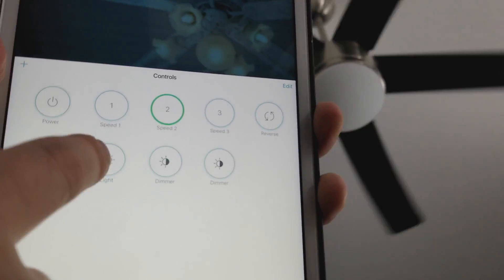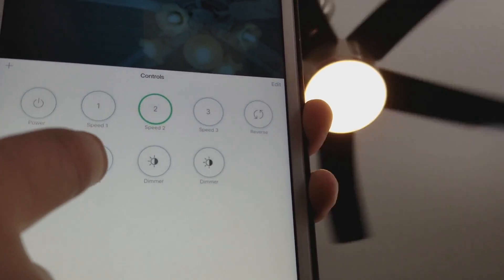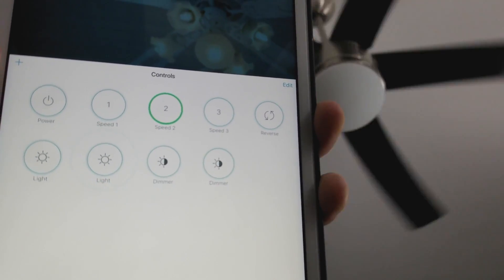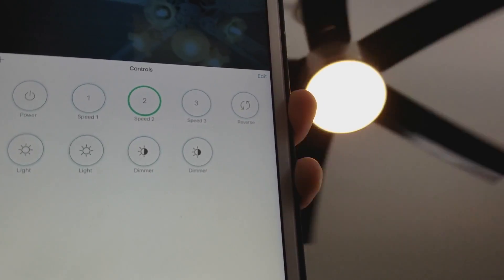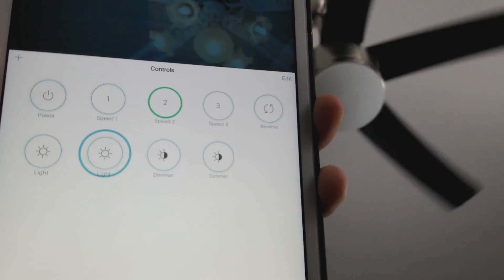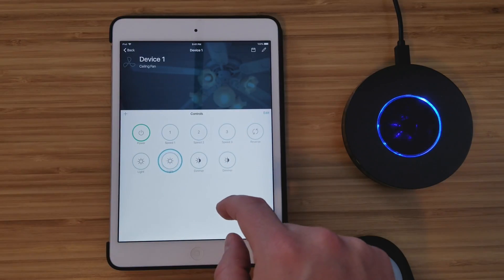One thing to note when automating with Bond: it can easily turn your fan on and off with automation, but for the light it's trickier. Because on most fans the on/off button is the same button, Bond won't be able to know if the fan light is already on or off. So if you wanted the light to turn on at 6 o'clock and it was already on, Bond wouldn't know — it would just toggle the light off instead.